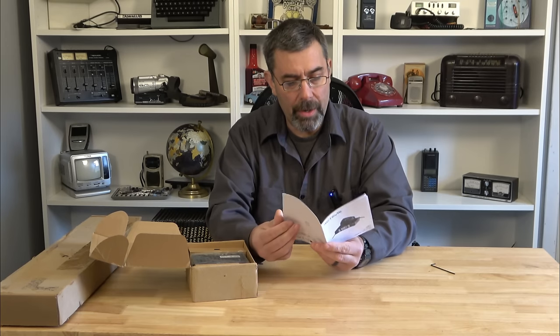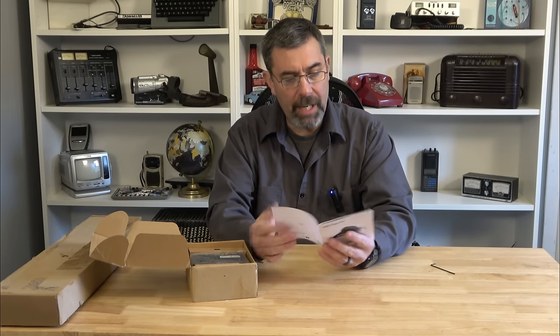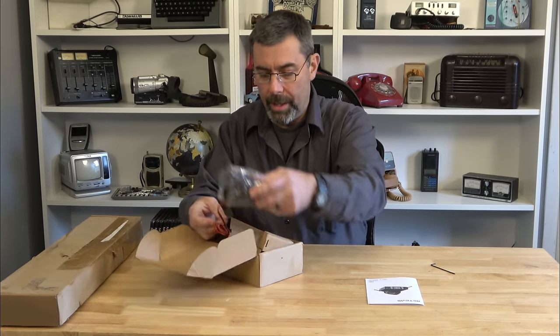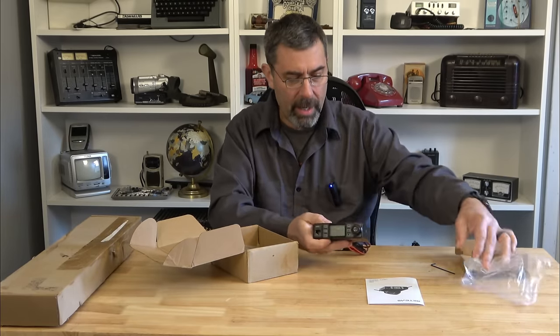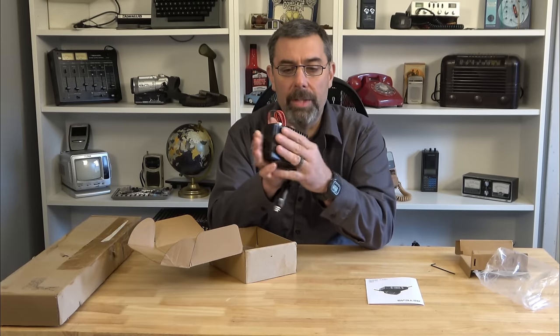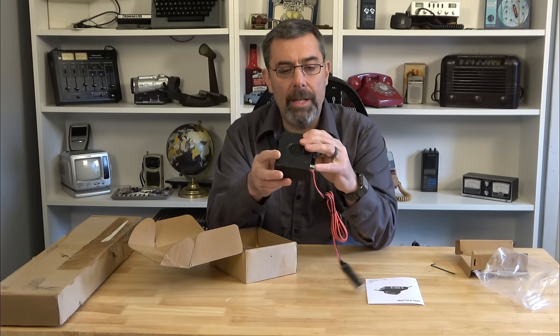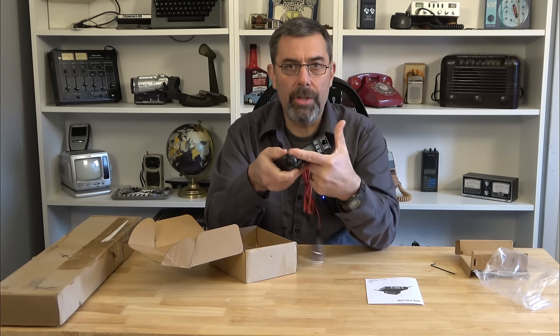It reminds me a bit of the Midland FRS radio, like the 115 I think it is. It goes into features and functions, all in English, and 15 pages of manual. A little larger than the Midland, but not too much. Wow, that is compact. I'm giving credit — their first foray into the CB radio world has produced a very small radio. I would say it is smaller than the Radio Shack TRC-503. Maybe an inch thick, maybe two and a half inches deep, and probably four inches across the front.